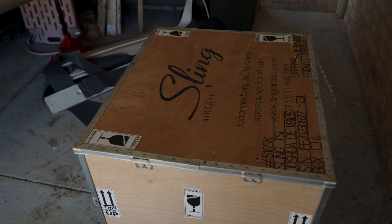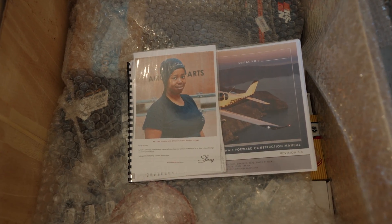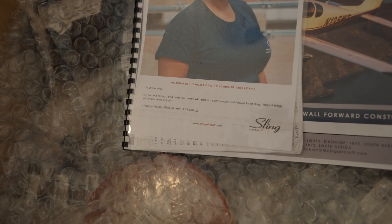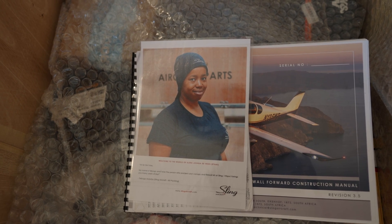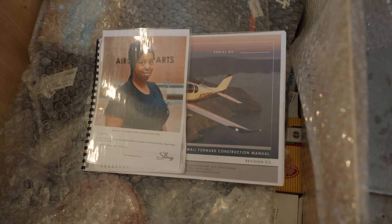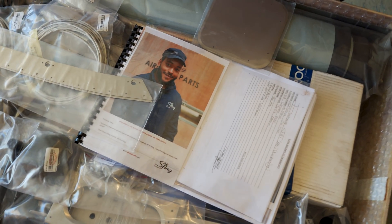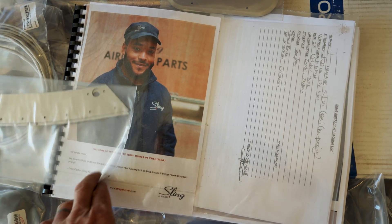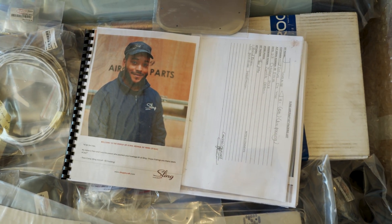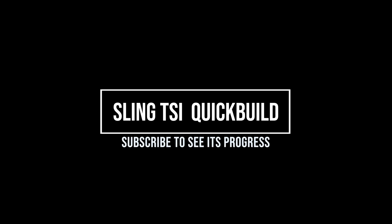Here's the first crate, and when you open it there's this awesome layout. There's a personal note inside: 'My name is Taburga and I was the person who packed your canopy and firewall forward kit at Sling. I hope it brings you many years of joy.' And on the top is the instruction kit for your firewall forward kit. I've also just got the lid off my fuselage kit — that one was packed by a lovely gentleman named Theo. So I've got a few boxes to open, some inventory to do, and I'll be right back for you next week.